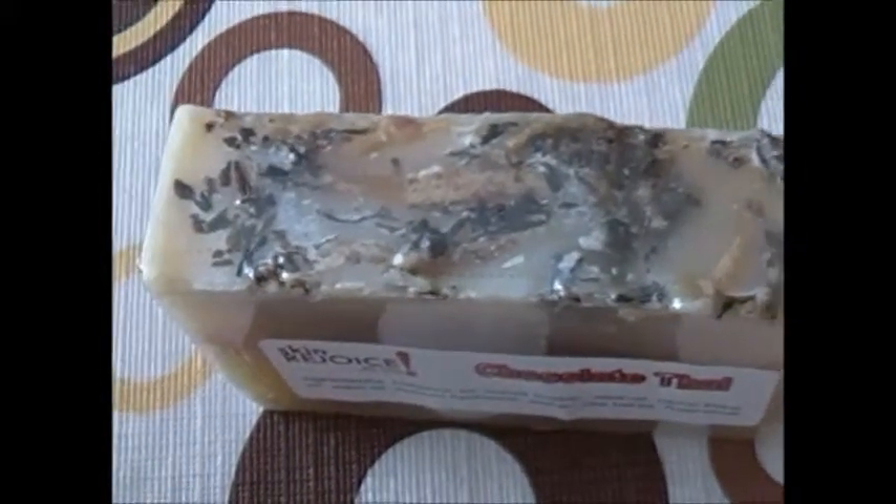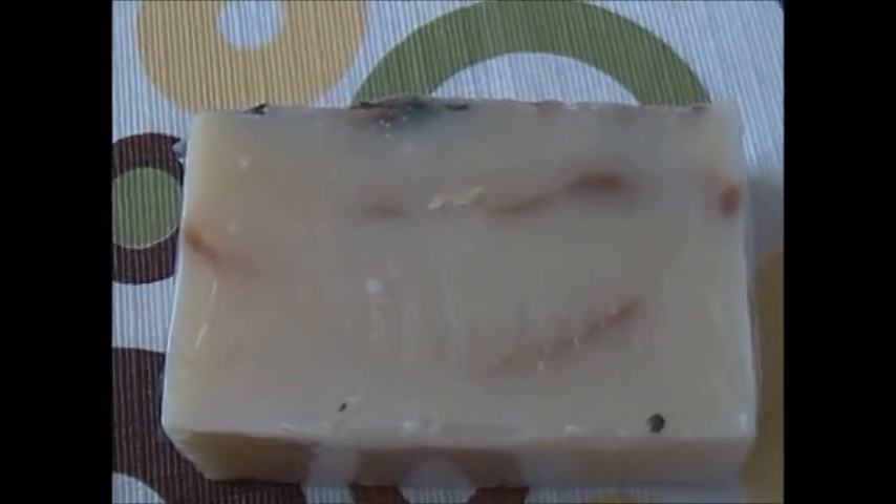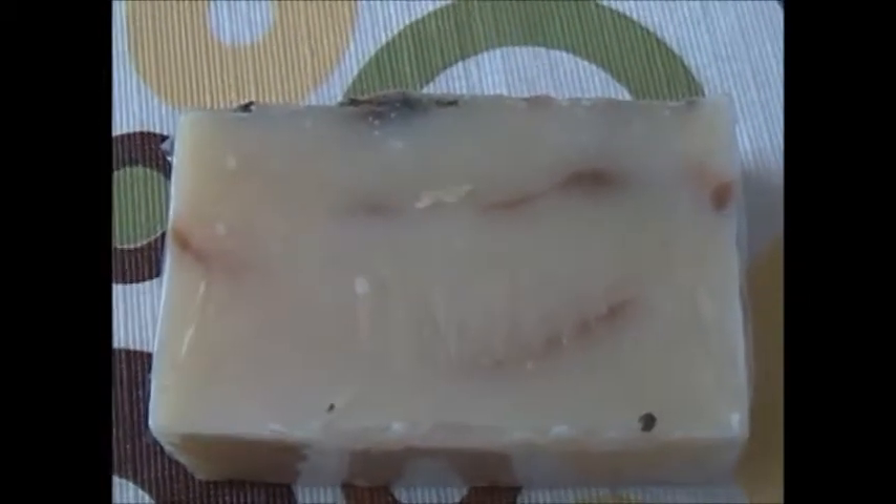Let me let you see the top of that. So you can see the herbs that are in there. You can see it from the back where you can see more of the soap itself. Look at that. Isn't that a beautiful soap? That's a wonderful soap.